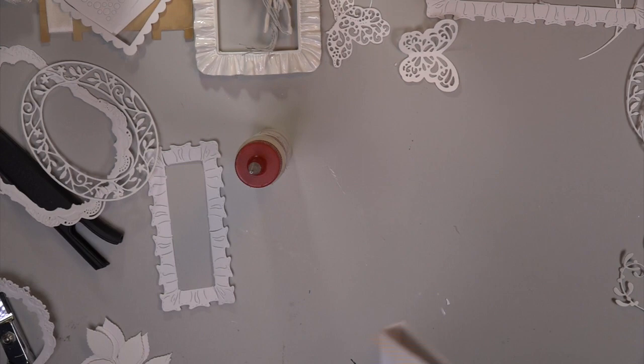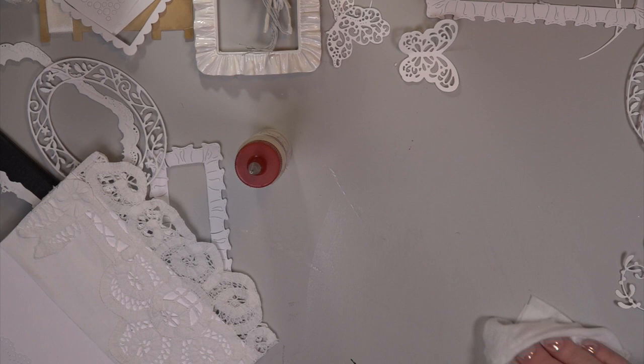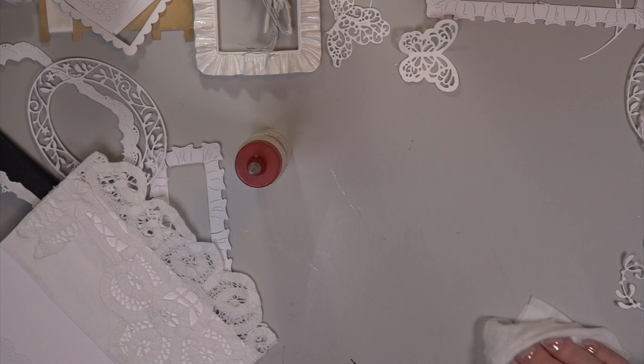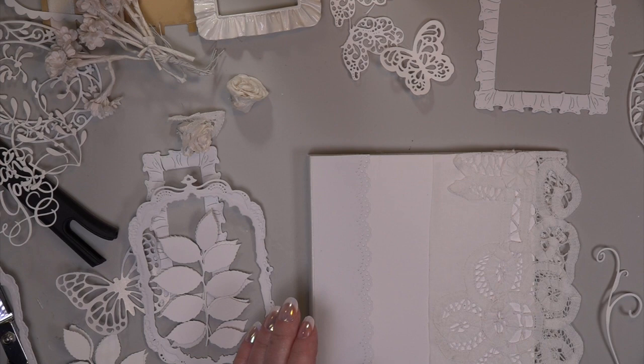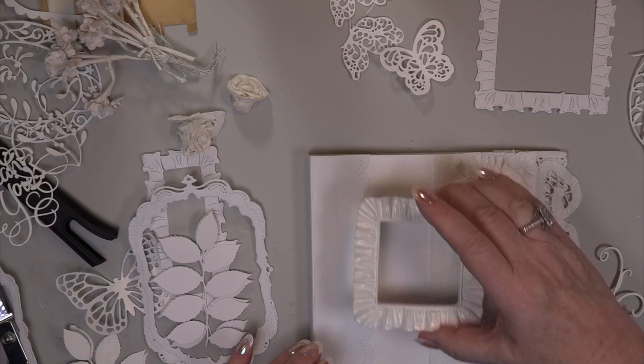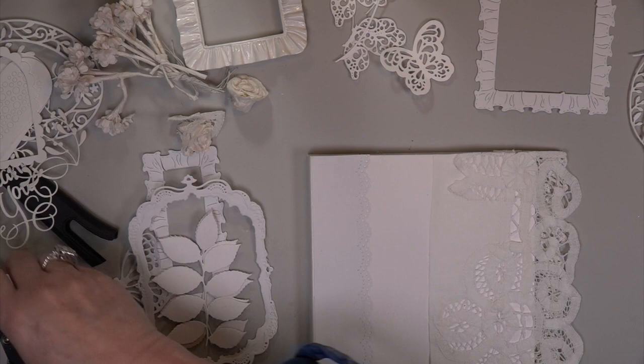I've used this before — the pearls and bling bling I take off wedding gowns. If you're doing a white-on-white card, always put a piece of paper down or clean your surface. I had this decorative frame from back in the day when everyone was putting frames on canvas, but the weight was just too heavy for this card. I'm trying to keep this card as light as I can because it is four-sided.